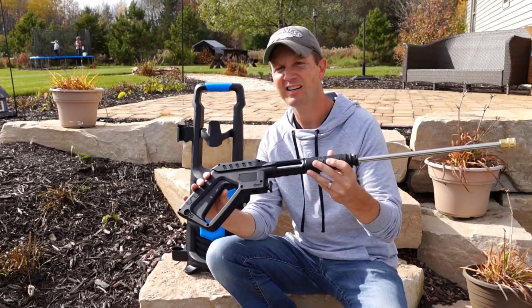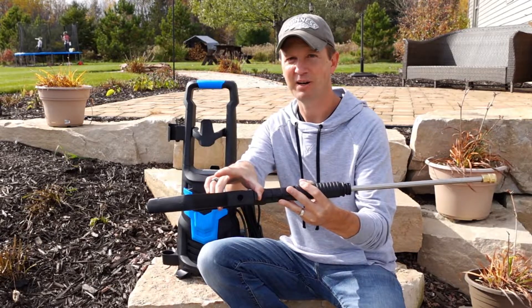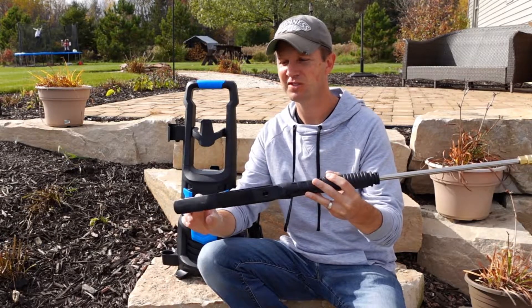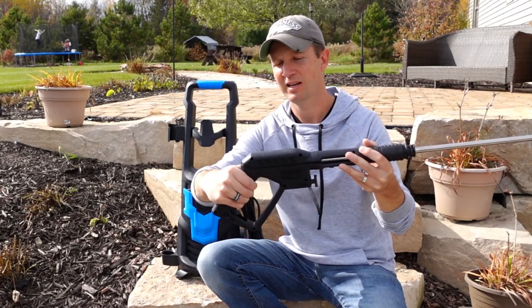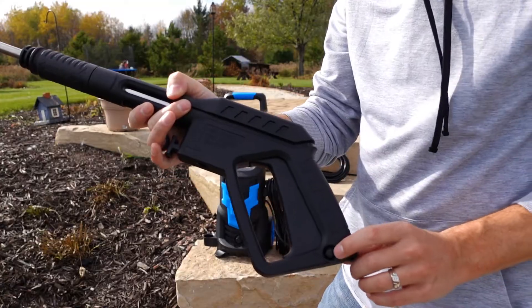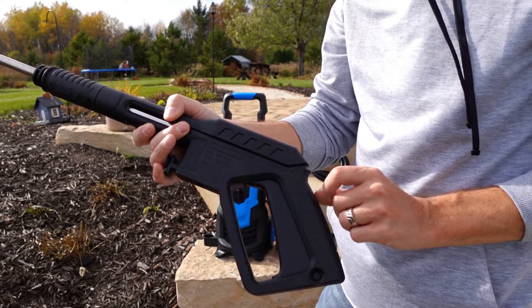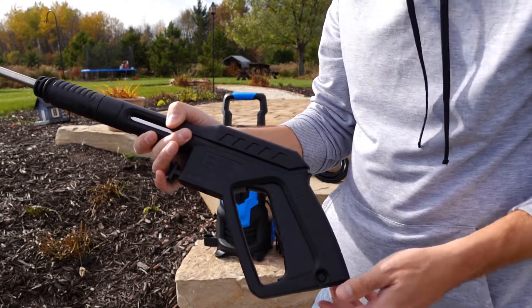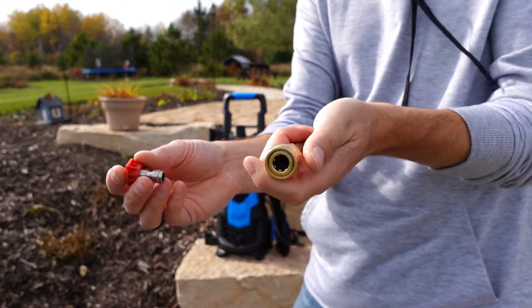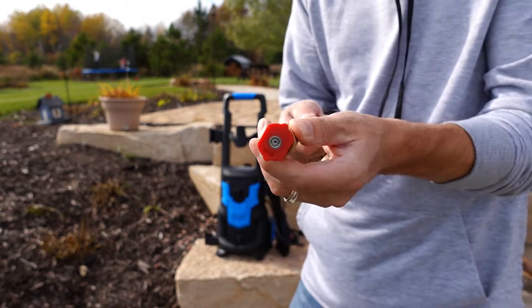A nice feature of this pressure gun is the quick disconnect — press the button in and it releases your pressure hose. It has a large trigger handle so your fingers don't get fatigued, and a safety lock on the bottom in case you have children running around so they don't accidentally squeeze the trigger and injure themselves. The gun also features a quick disconnect making changing out your nozzles a breeze.